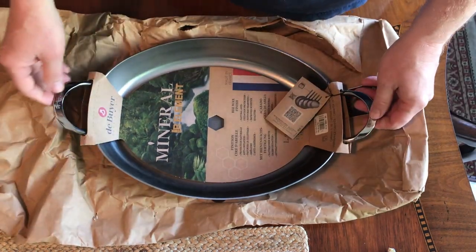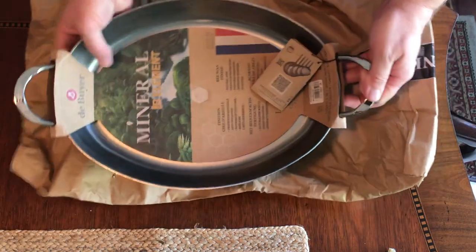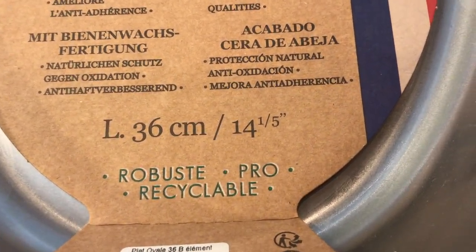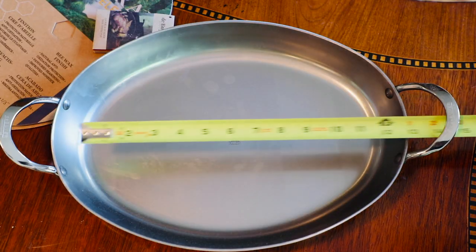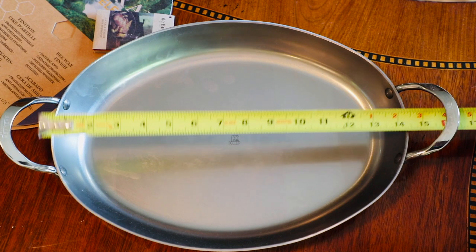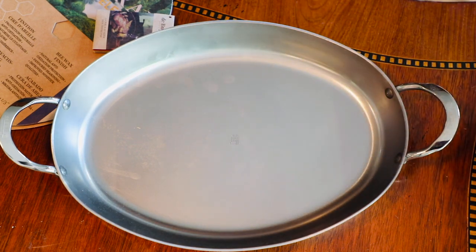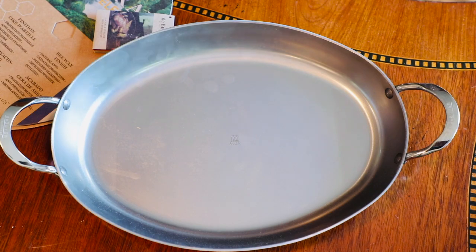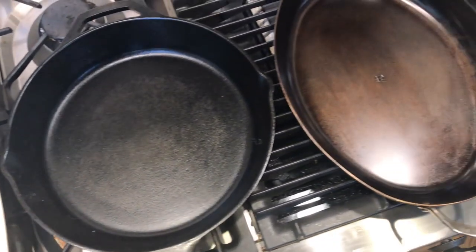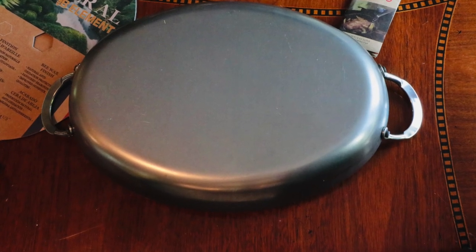I got mine for around $90 all in, and as always I purchased it with my own money — this is not a free review model. The packaging says the pan is 14 and one-fifth inches long; since my tape measure comes in quarter-inch increments, let's round off and call it 14 and a quarter inches. Using a little high school math for the area of an oval, I get a ballpark cooking surface area of about 100 square inches, which is about 15–20% less than a traditional 13×9 baking pan or a 12-inch cast iron skillet.